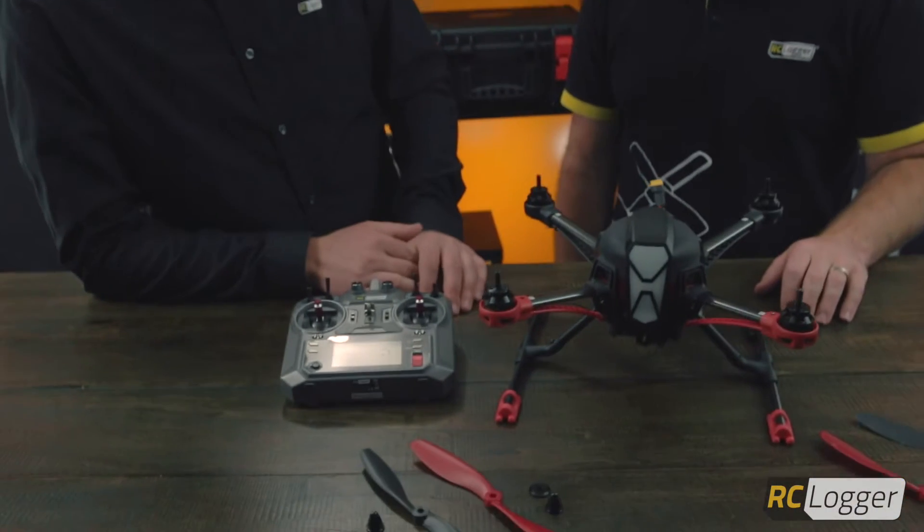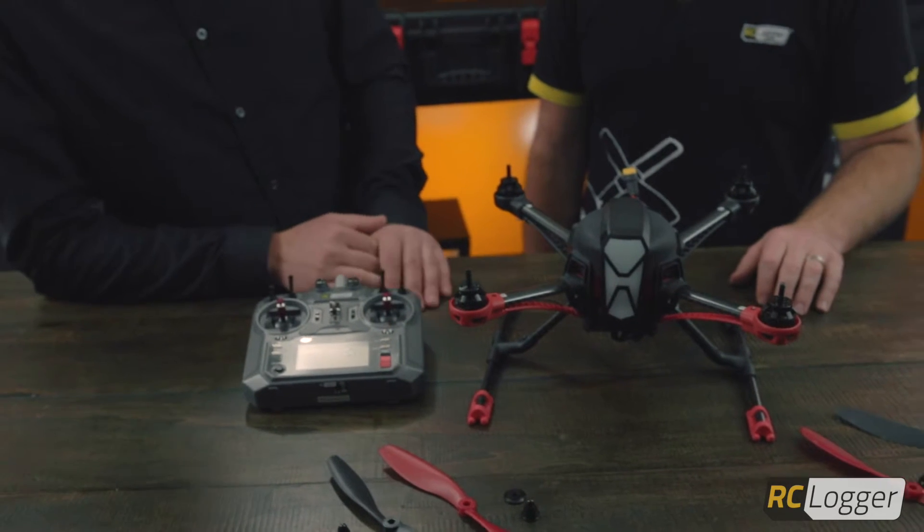Hi, I'm Adam. And I'm Jamie for RC Logger. Today we're going to show you some setup procedures. For this particular setup procedure, we're going to show you how to calibrate your stock ready-to-fly Nova X transmitter.